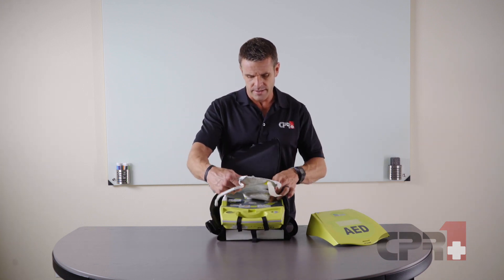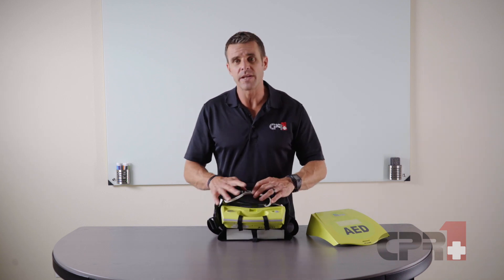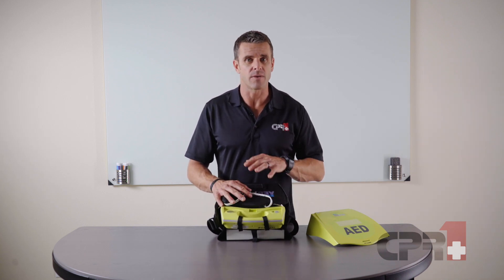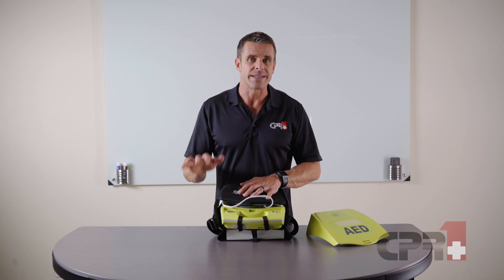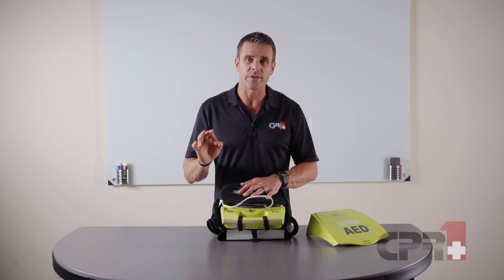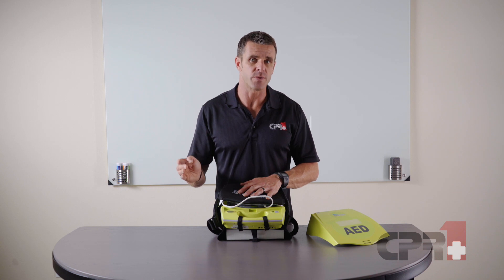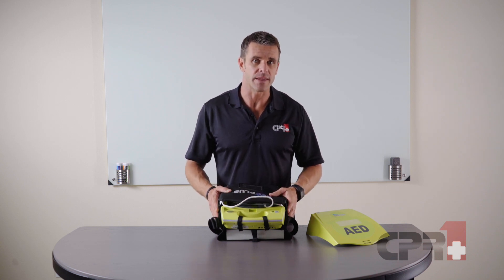Zoll is known for its real-time CPR feedback technology. Once the pads are placed, there's a sensor — we call it the hockey puck — in the middle of the chest that measures the depth and rate of our compressions, helping us stay in the sweet spot of 100 to 120 compressions per minute at 2 to 2.4 inches in depth.